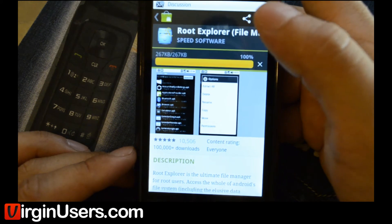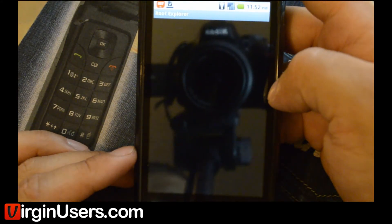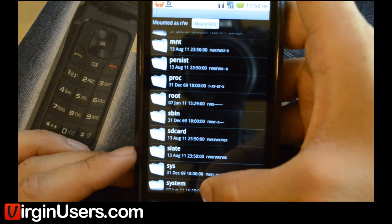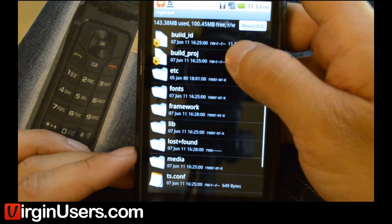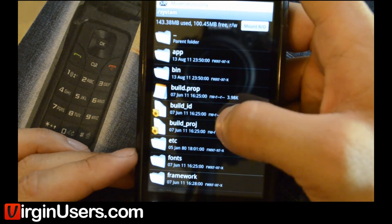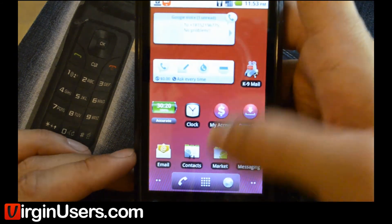As you can see, our Triumph has the new Android market on it. We're going to allow the Super User request. Now let's go into our system and into the app. We can go into the bin here — we can mount it read-only or mount it read-write. Mount it read-only here. So, that worked.